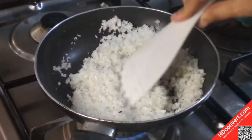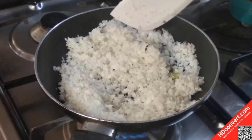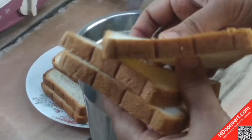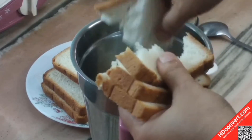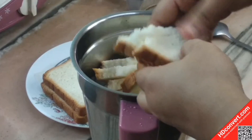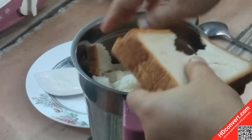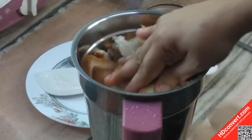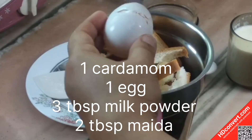After the batter is ready, use a small grinder. Put the bread in a small bowl. We need to mix up this batter and add 1 or 2 portions.